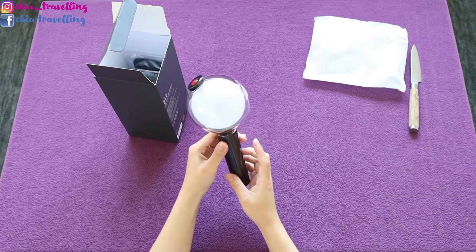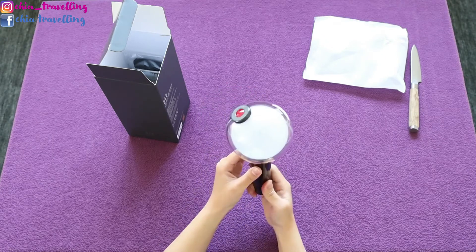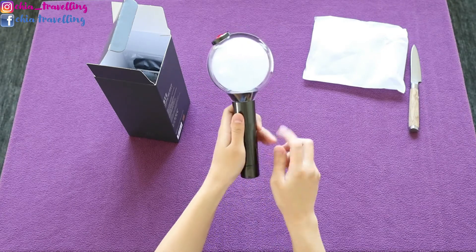So cute. It's actually smaller than I had imagined, but it's pretty cute. You can see the BTS logo here as well, and here is the ARMY logo.